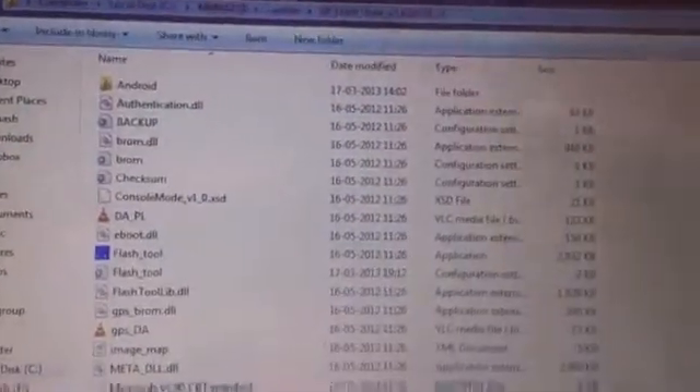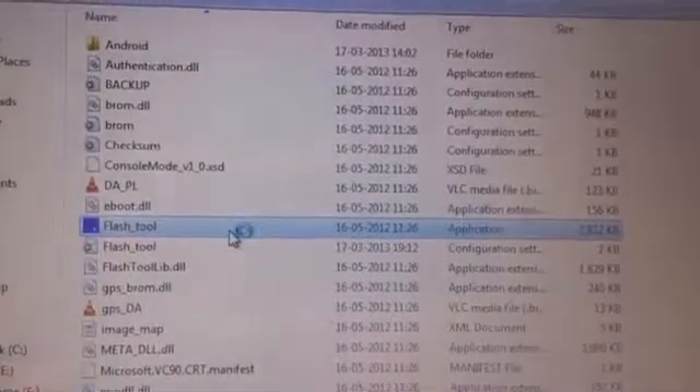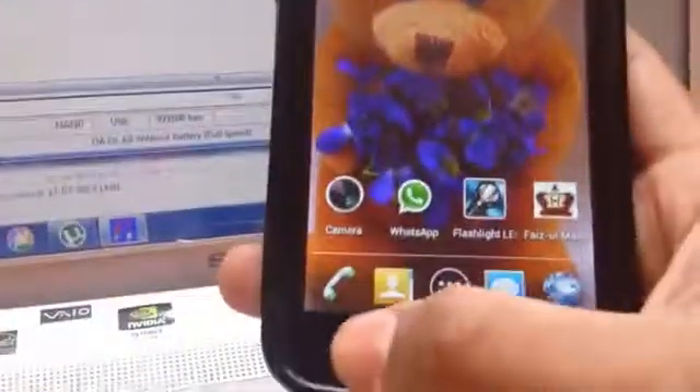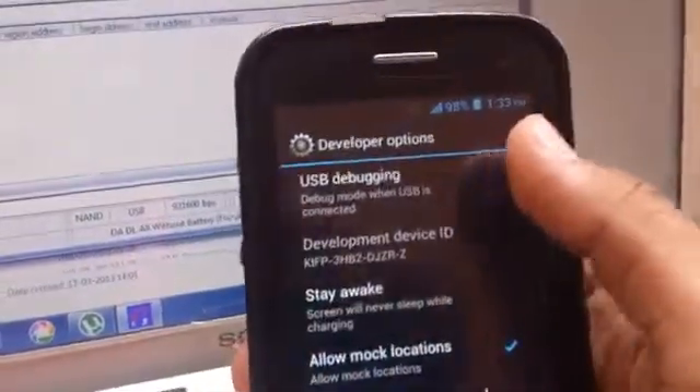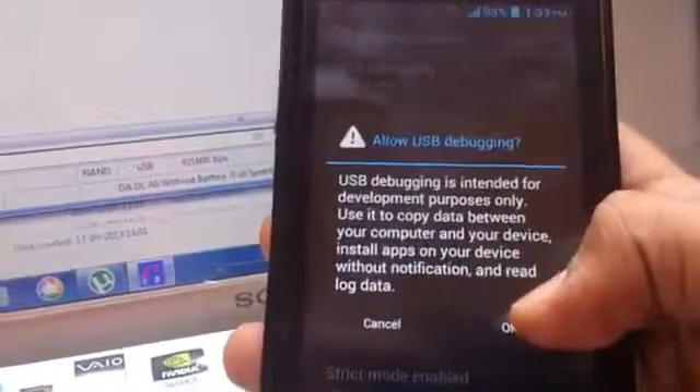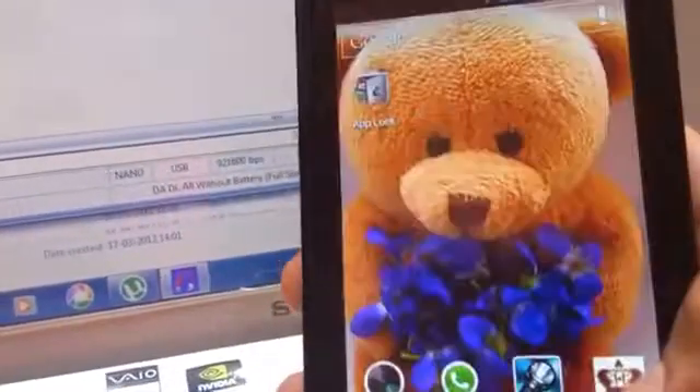This is the flash tool — as you can see, you have to go to this particular option. On your mobile phone, you have to go to System Settings, enable Developer Options, and make sure USB Debugging is activated.